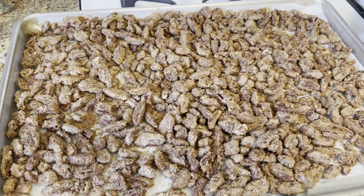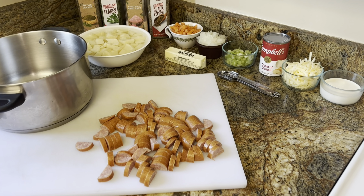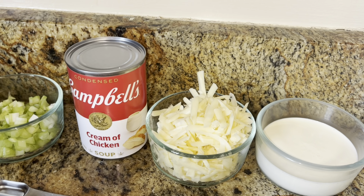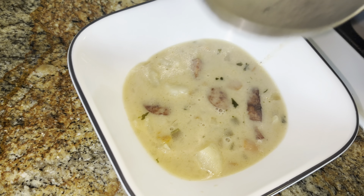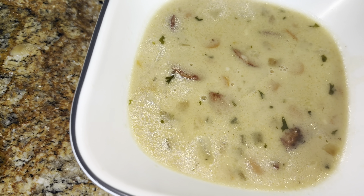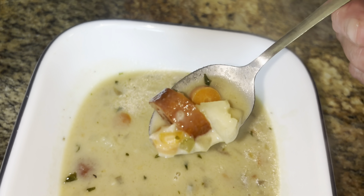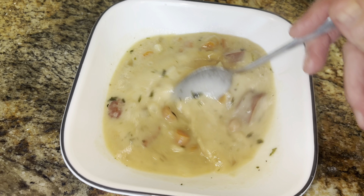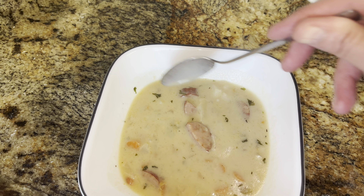It's holiday time and we got pecans — candied pecans. We're making kielbasa potato soup. It's cheesy potato soup with kielbasa, onions, carrots, and celery. We're using cream of chicken, cheese, and heavy cream. Looks good. Could maybe use a tad of salt. It's up to you if you want it thickened more — I like to mash my potatoes a tad. Kielbasa cheesy potato soup — get your soup on. Enjoy.